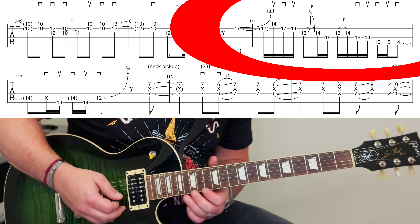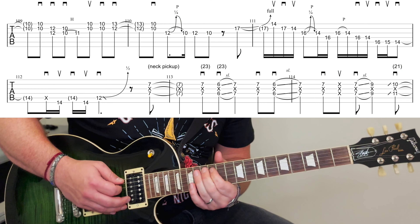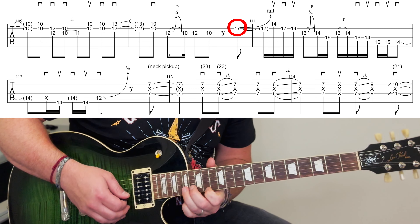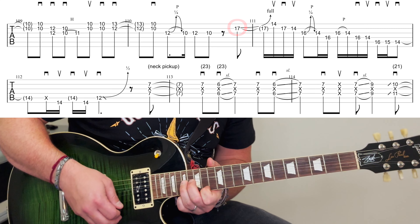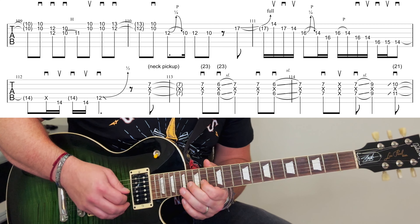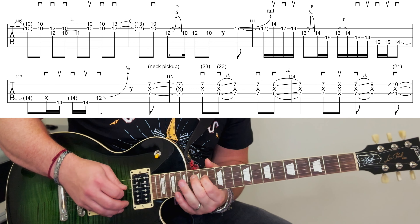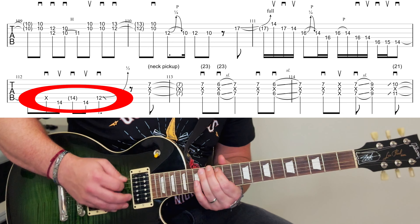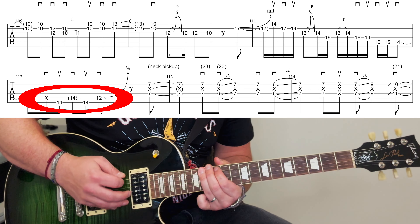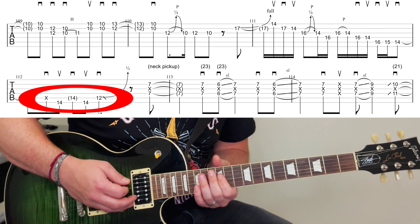And then when you're jumping up for this really fast bit — slowly you're on the seventeenth fret here. And then it's the second finger. And then you slide down, and then it's a dead note, bend up, slide down there.